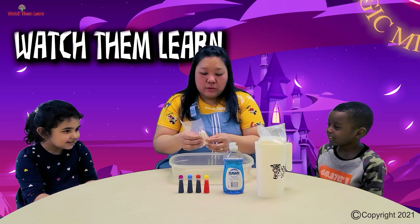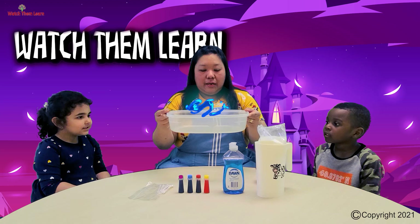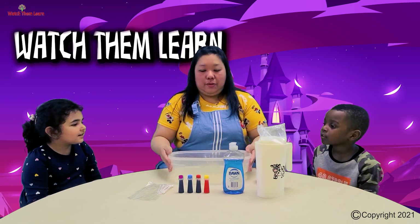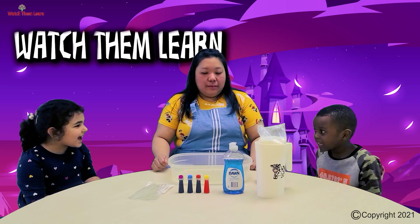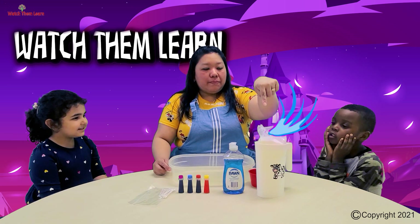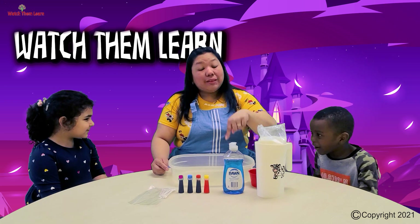And to help us with this, I also have here a small cup to help us, and a bowl — a bowl or a small tray. Are you guys ready? Yeah! Let's do it! So first, we're going to put the milk into the bowl!